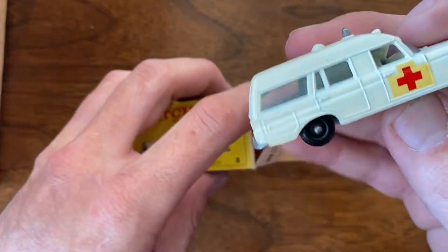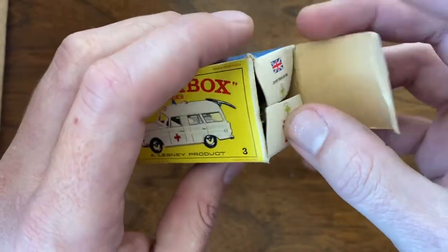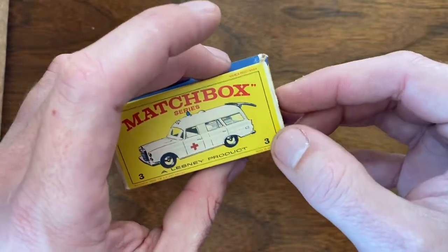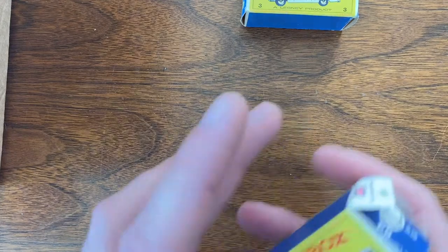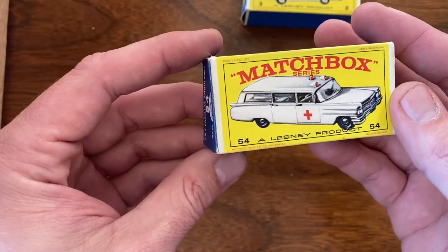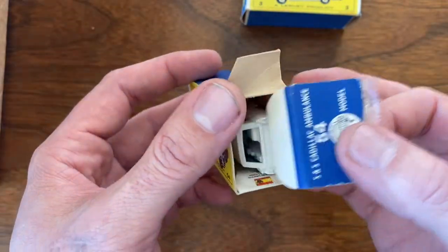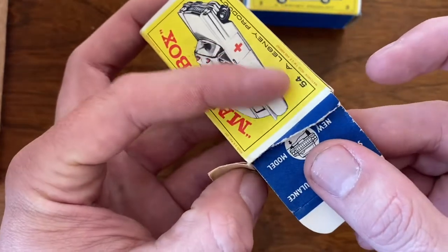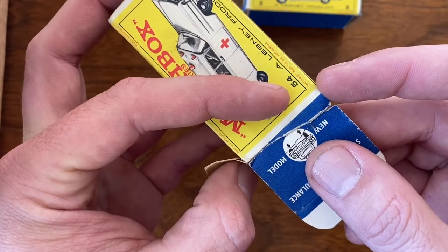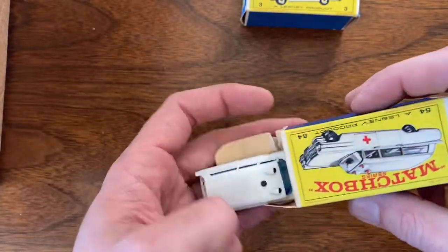I paid several hundred dollars but as it breaks down with 36 cars — not including the extras the seller threw in — I figure about $13 per car. Next up is another ambulance, Number 54. This box has a little rash on it and the end flap was torn off, but that's a pretty easy repair I've made several times on the channel. The car itself looks great.